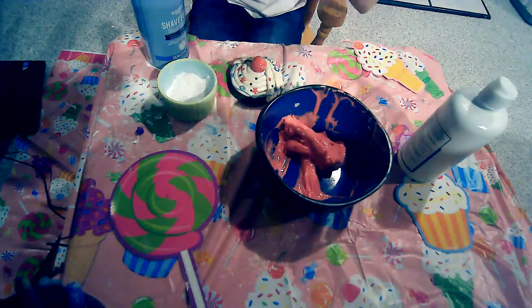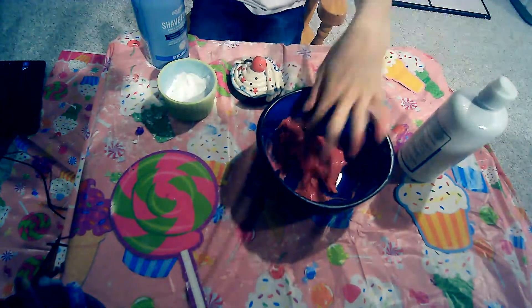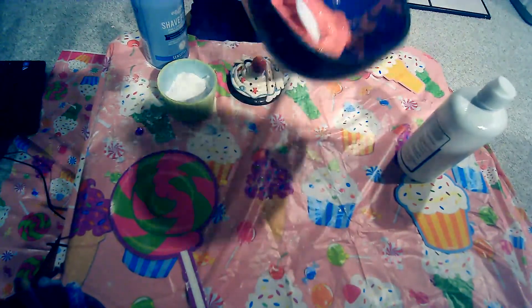I'm going to do a really stupid transition here. Please bear with me, I'm really sorry about this in advance. But I'm doing it anyways. Slime time!